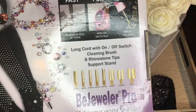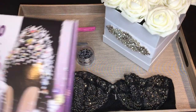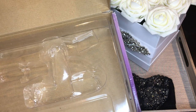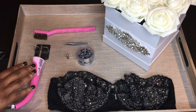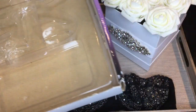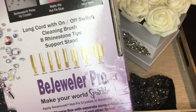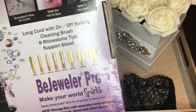The actual kit comes in a box. When you open the box, it has the pieces: this is where the tool holder goes, this is the tool, it comes with a brush. So this is the tool, this is the holder, this is the brush. Then there are several different sizes — on the back of the box it actually shows you: SS6, SS8, SS10, SS16, SS20, SS30, and SS34.